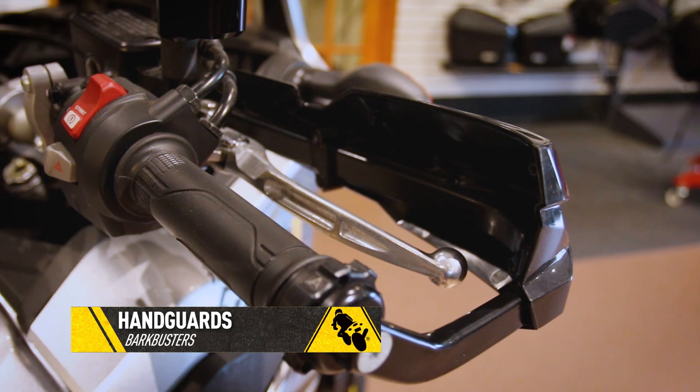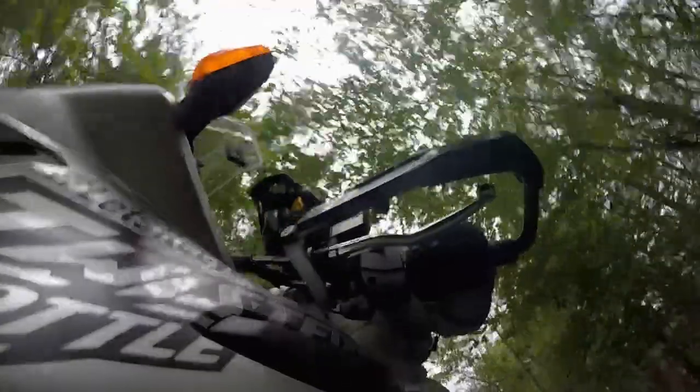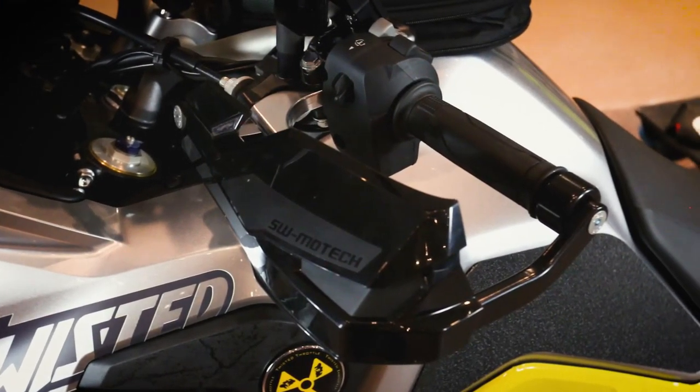For other ergonomic updates, we've added Bark Buster hand guards. These are good not just for protection — they have an aluminum spine and the plastic protectors keep your hands out of trouble from rocks. They also keep you warmer in the wintertime.